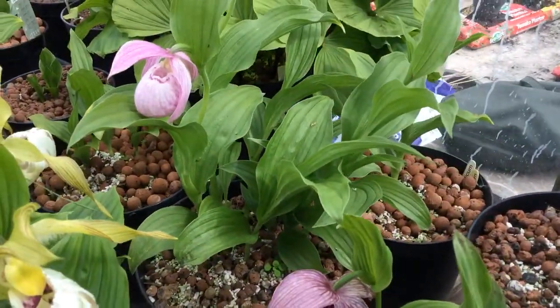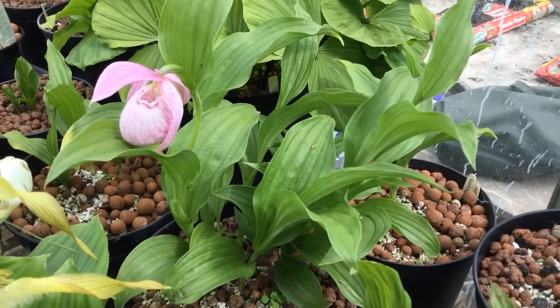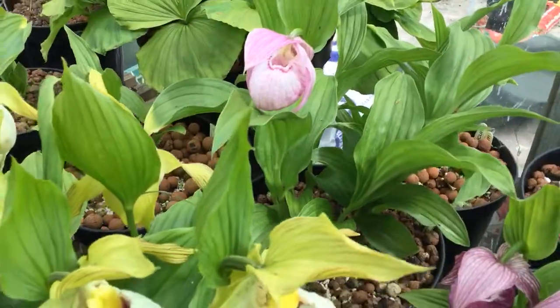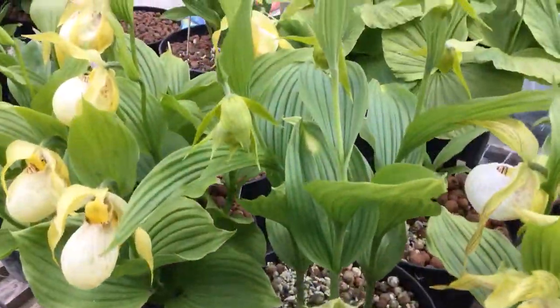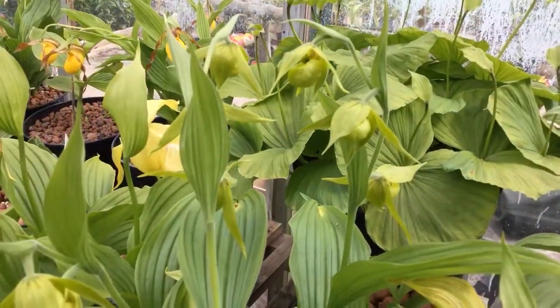This one is a pink form of macranthos — quite a nice flower. Again most of them have died, most of the flower buds have died, and just one opened. This one's probably got a little bit of ventricosum blood in it.